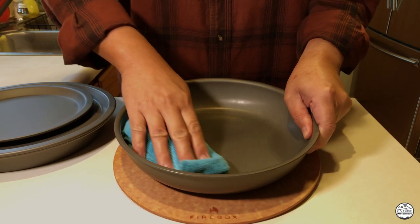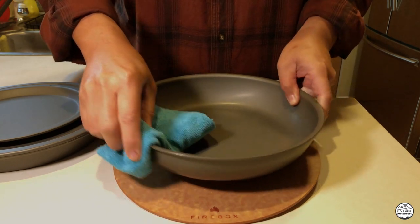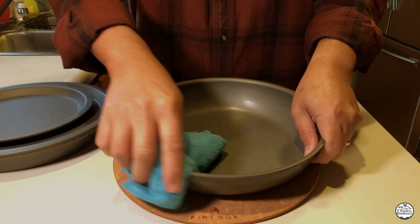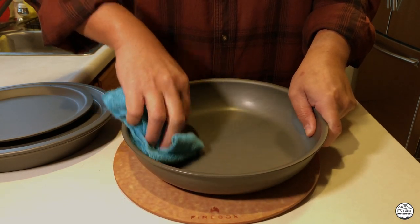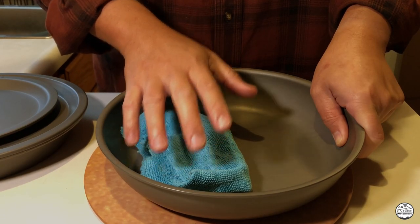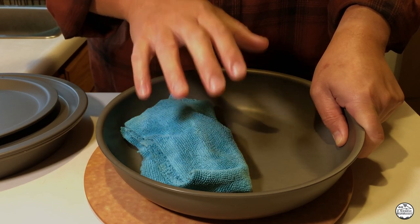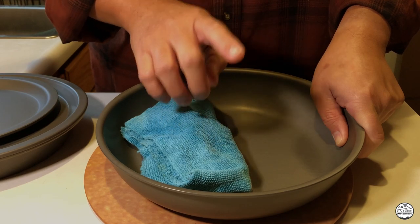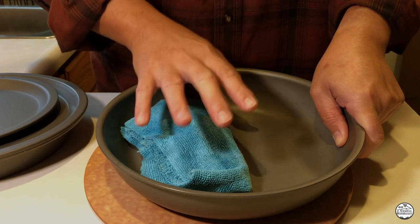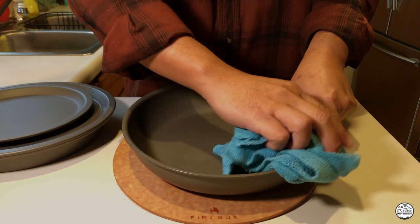At this point, these pans can be used for cooking. The question is, do we really need to season them? Not really, but if you want to get the best performance out of these pans, you definitely want to give it at least three layers of seasoning. We season to gain some of the nonstick properties, as well as providing some protection to the anodized aluminum. Just to reiterate, seasoning provides some nonstick properties — it's not going to be as good as Teflon, but it will be pretty close. So let's get to seasoning.